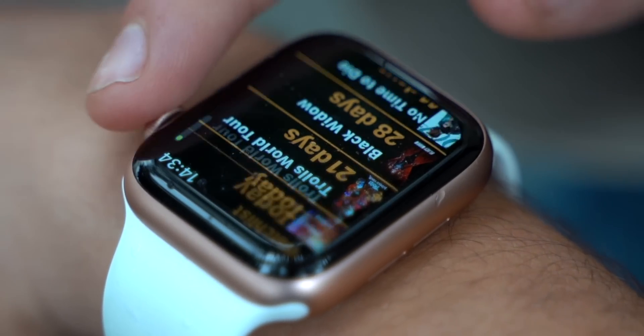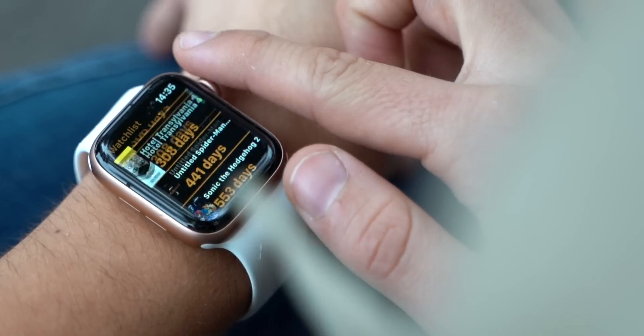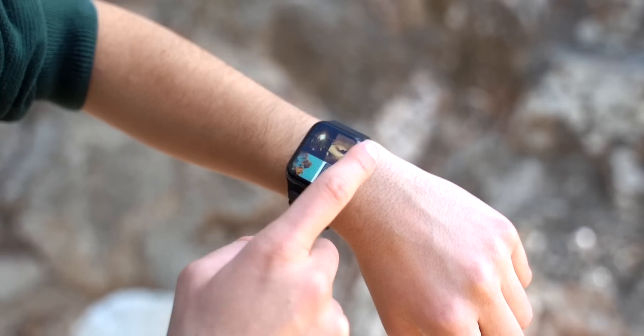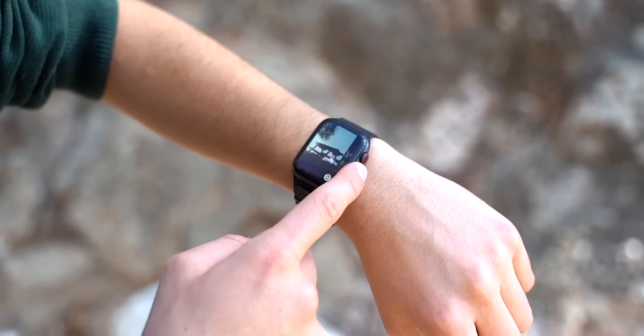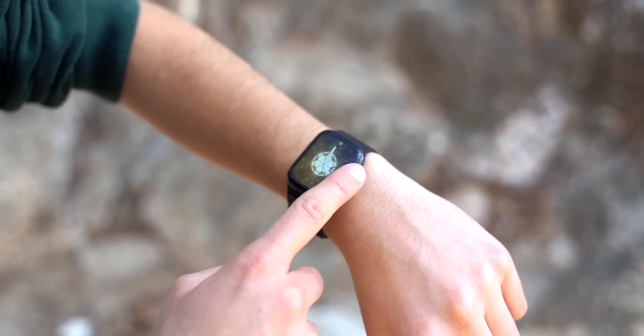The Series 6 is also faster, but by no means am I saying that the SE is slow. The SE performs so incredibly well. On the Series 6 it's so fast that you're literally never going to be waiting on an app to open or an animation to load. On the SE that might happen, but it's so incredibly fast as well.